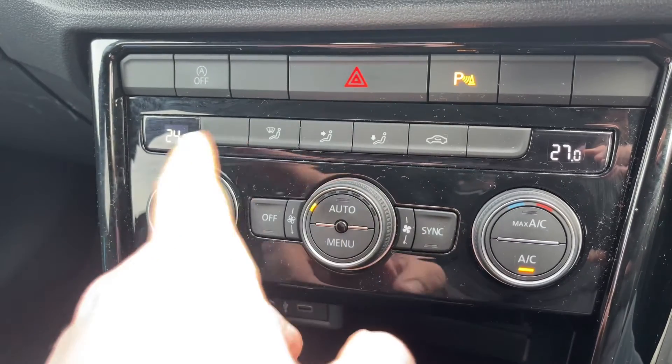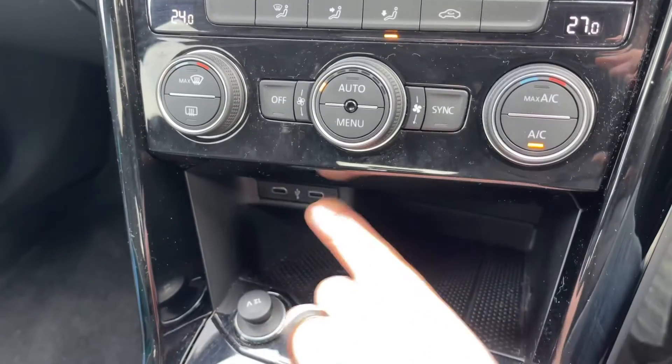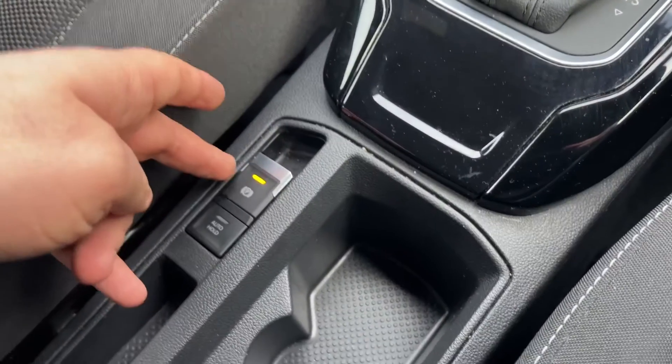You can override the auto setting manually whenever you wish. Beneath that we have two USB-C inputs, a 12 volt charging socket, the gear lever for the fully automatic gearbox, and then an electronic handbrake with auto hold function.